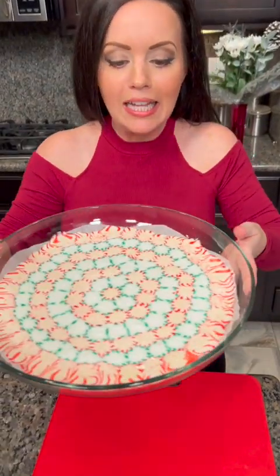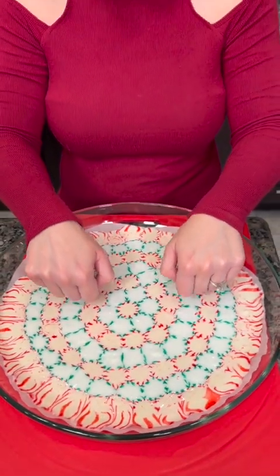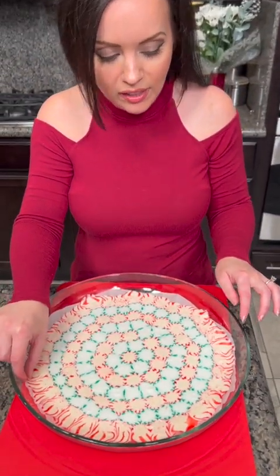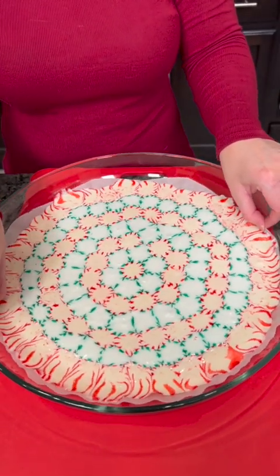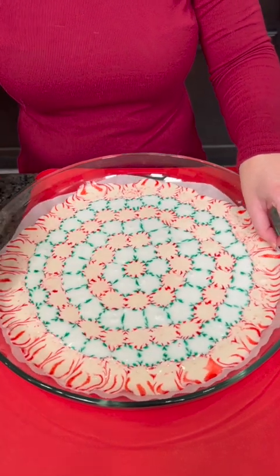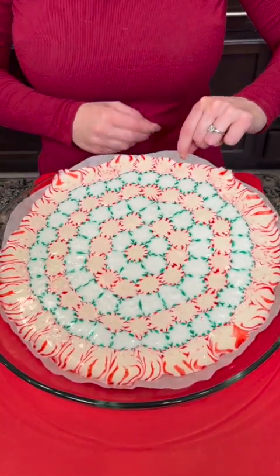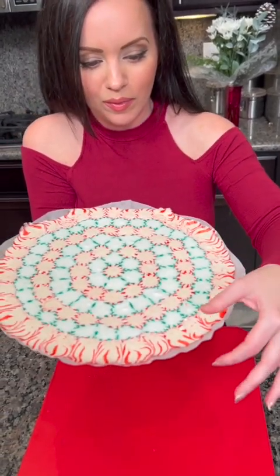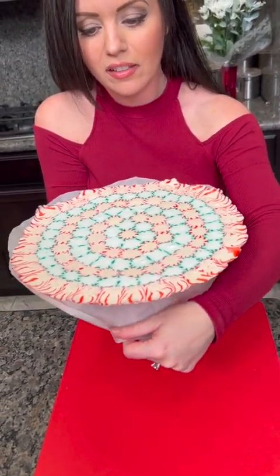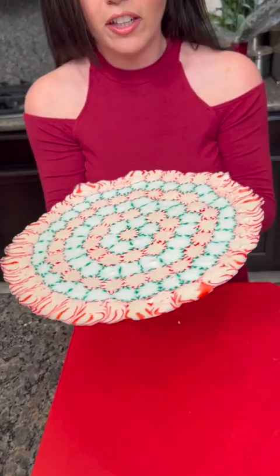Our peppermint tray is done. This only took about five minutes to melt, and we've let it harden for a little while. It's nice and hard, and I actually ended up adding some parchment paper because you do need that so it doesn't stick to the bowl. If you don't have parchment paper, you could spray it with pan spray, but parchment just makes it easier. This is going to be our platter for our fudge — when it comes out of the fridge, we'll place it on our platter and this will be our serving tray.